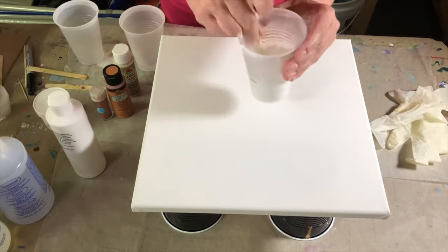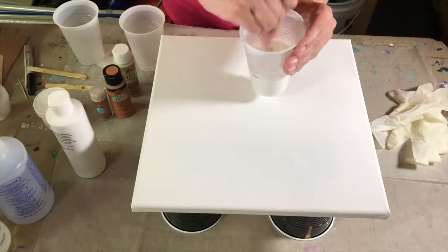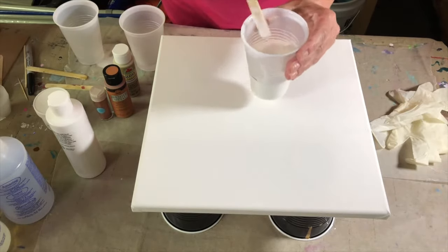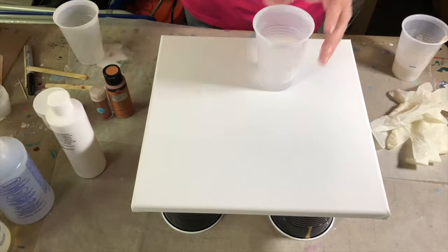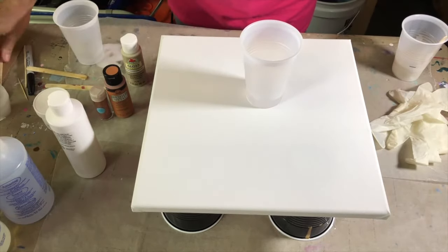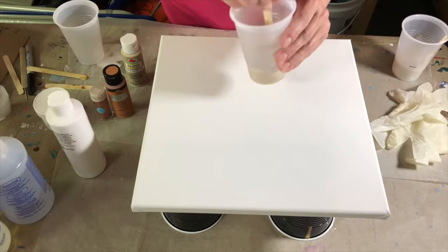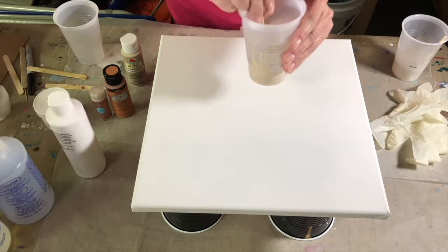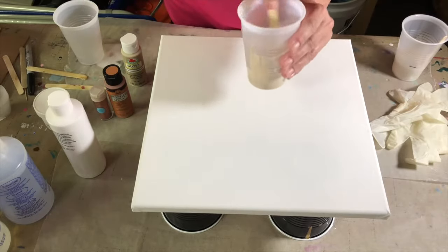That's looking pretty good now. I want to make sure it's mixed very well. If not mixed very well, you might have some heavier paint flecks that show up in your pour than you would really want. So we're going to set that aside. Then I'm going to put my Beachcomber Beige in this one — about three or four squirts. Because if you try to add resin to your paint when you have too much paint, you're not going to have this kind of consistency. You want it the consistency of the resin, not of the paint.